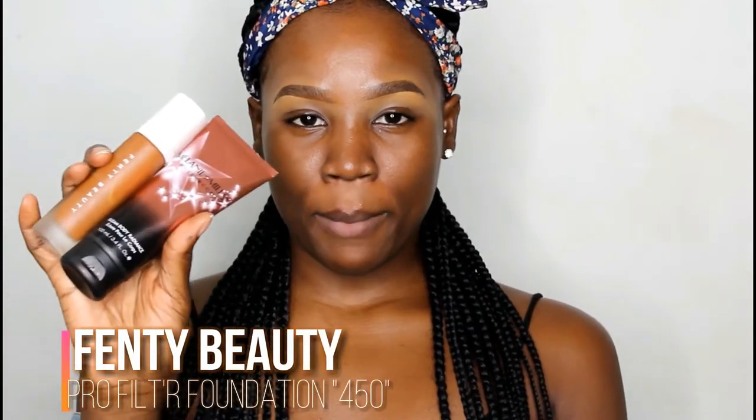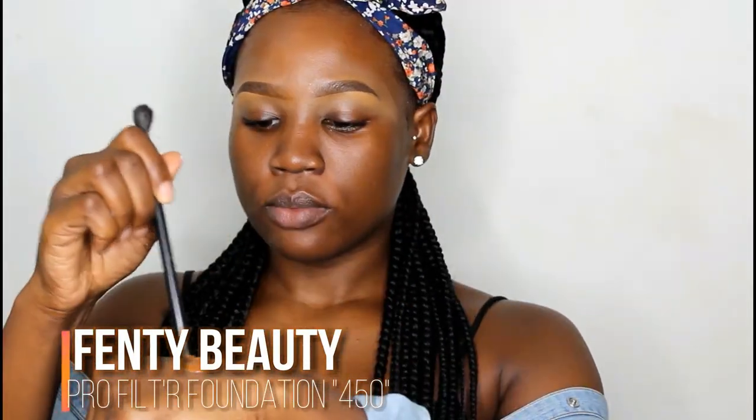I'm using this as my primer and I only applied it in my T-zone because I don't want my face to be extremely dry. I'm going for a more glowy bridal sort of look today. For my foundation, I'm mixing it with Melanie Mills for that glowy look I'm going for.